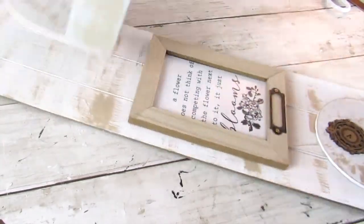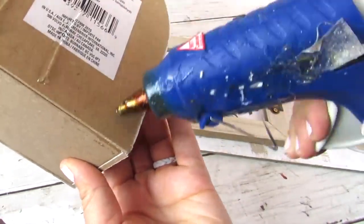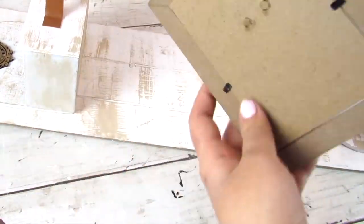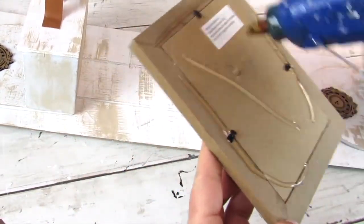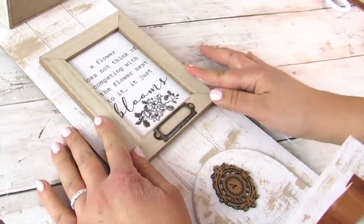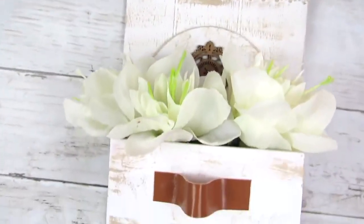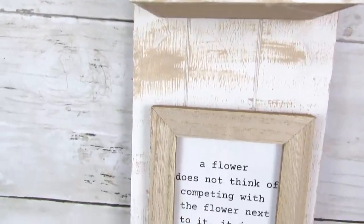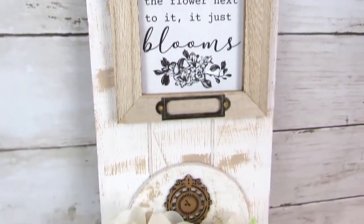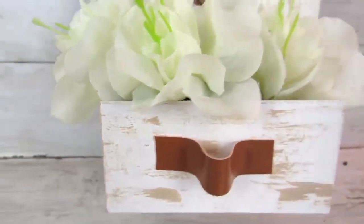Once everything is dry, it is time to hot glue. I placed everything down where it's going to be glued first so I can make sure everything is in the exact spot I want and nice and even. I love these long seasonal signs that Dollar Tree carries and being able to transform them into a piece that's great for the season or year-round. I went very neutral with some spring florals, but of course you can add whatever color florals you want. Great on a gallery wall or on its own.